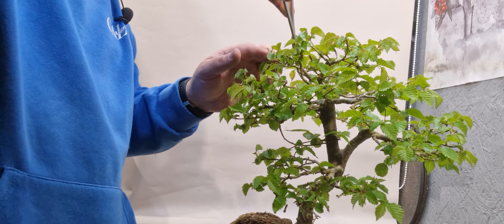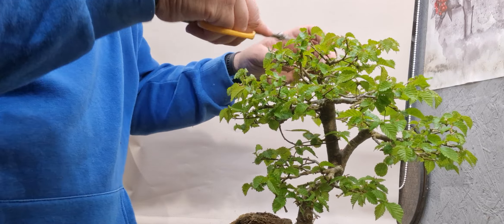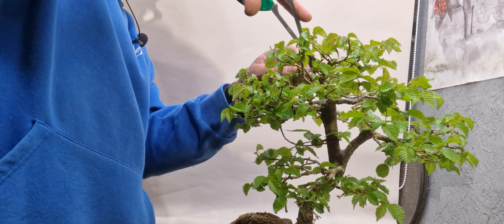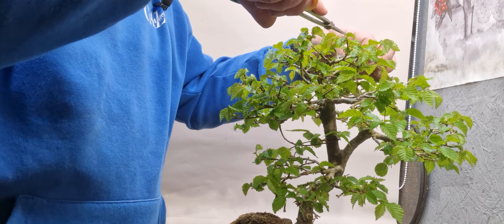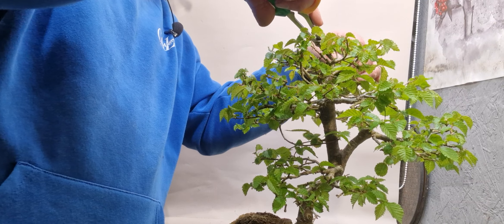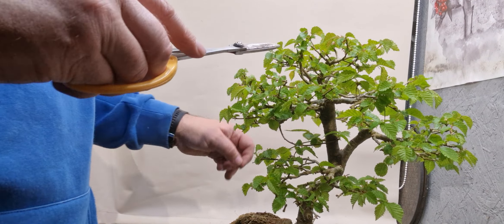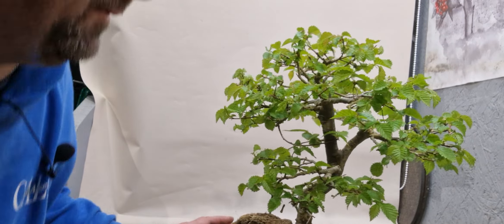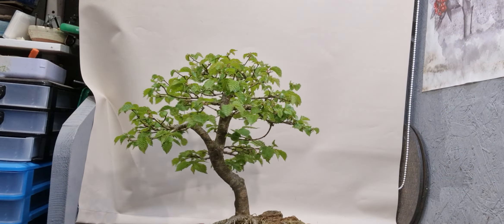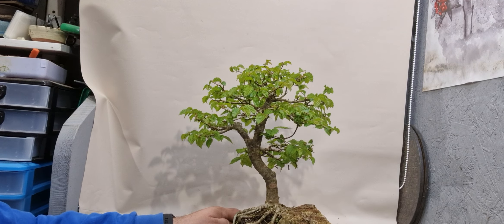I'll just cluster in here now. I think we're kind of getting there. I'll just have a look at it now and see if there's anything coming out of the profile that needs to be trimmed back a bit.